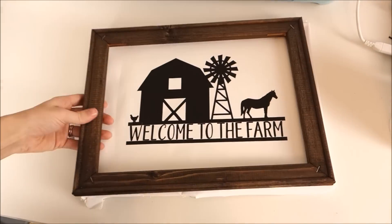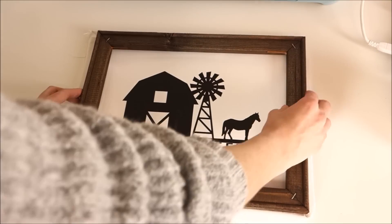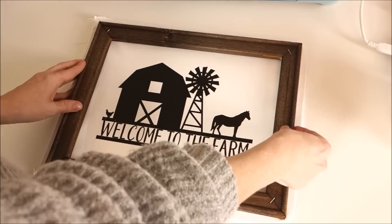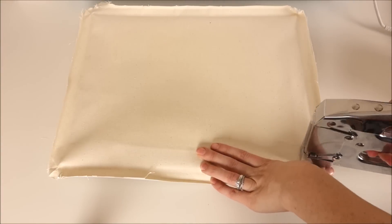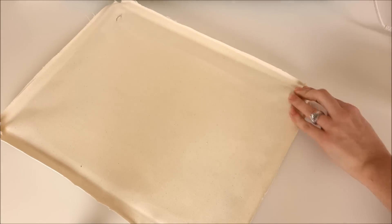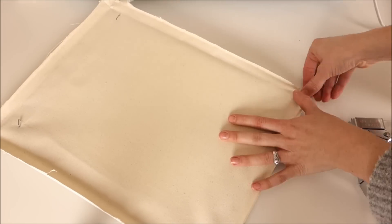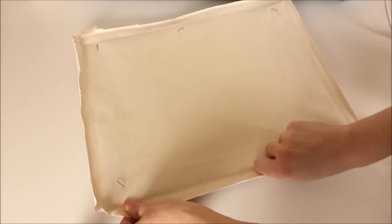I place my frame over the canvas, make sure it is centered, and then flip it over. Now it's time to staple. I'm using my staple gun and I do the corners first, then the center of each side of the frame.